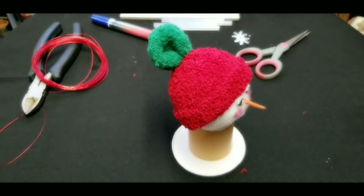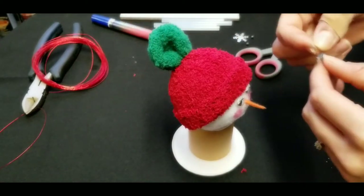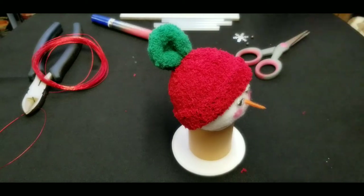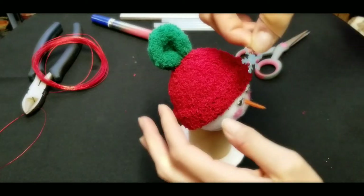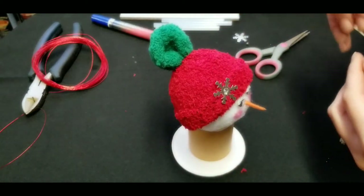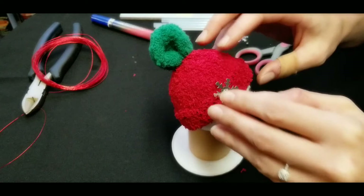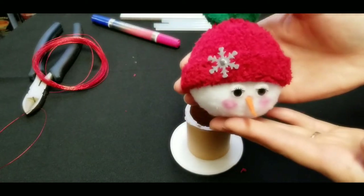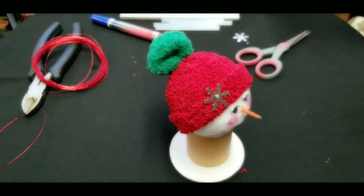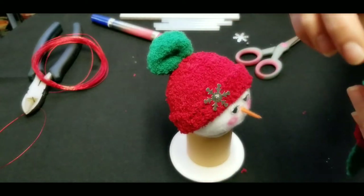Now we're going to do our bling and glue on whatever pieces you've chosen. I'm putting a snowflake on the rim of the hat and saving the other snowflake for the scarf afterward. Then we'll glue a silver bead right in the center of the hat top to cover the hole where we tied the wire — it matches perfectly and just finishes off our perfect little snowman head.